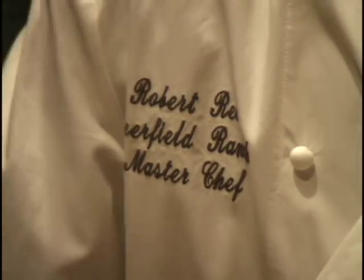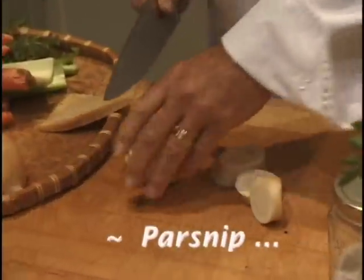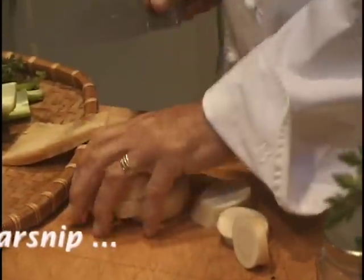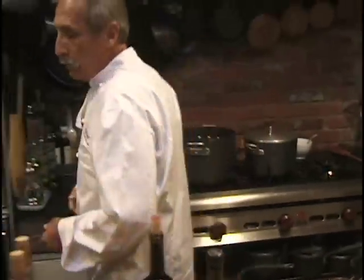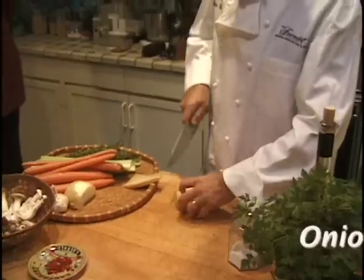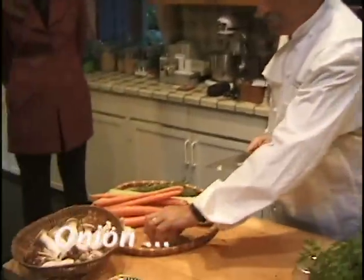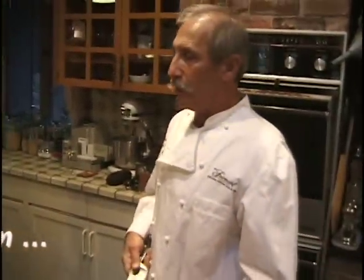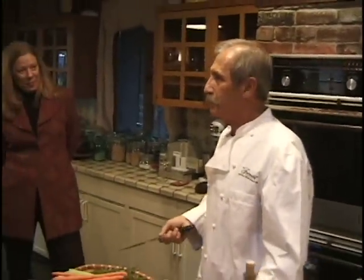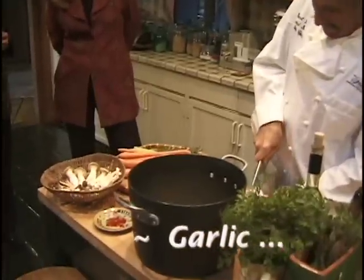While the bones roast I prep the rest of the stock — it's basically a vegetable stock with meat in it. This is a parsnip, which seems like an unusual ingredient, but the parsnip adds sweetness to the stock. I didn't peel it — I washed it but didn't peel it. Onions go in with the skins and everything; it all gets strained. A whole head of garlic cut down the equator.